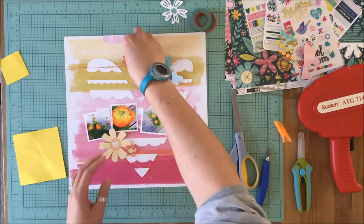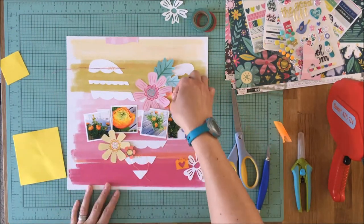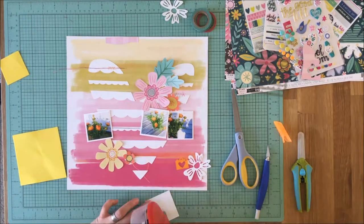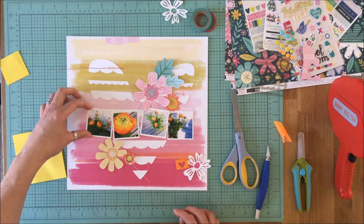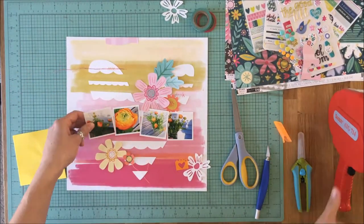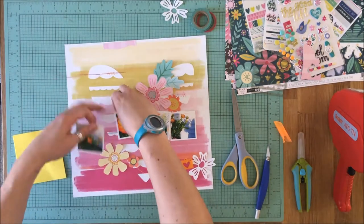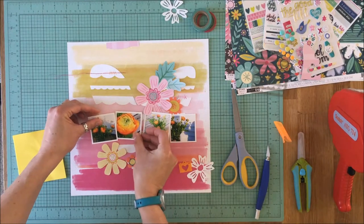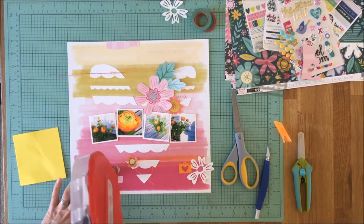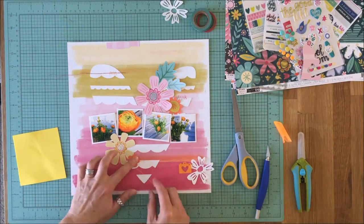I really wasn't worried about the perfection of the heart coming back together because you can see what it is. I'm arranging things to find a pleasing balance — the yellows and mustard and pinks and fuchsia in the watercolor background paper — putting some yellows from the top down into the pinks of the bottom and vice versa. I like to have a visual triangle: the big pink flower above the pictures, the yellow flower below, and the white flower off to the right border — which creates an opposite visual triangle from the triangle the heart itself makes.